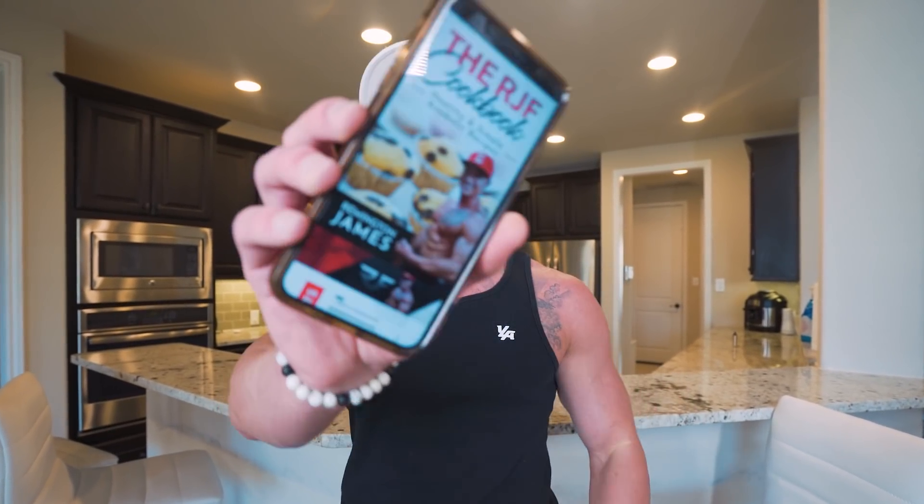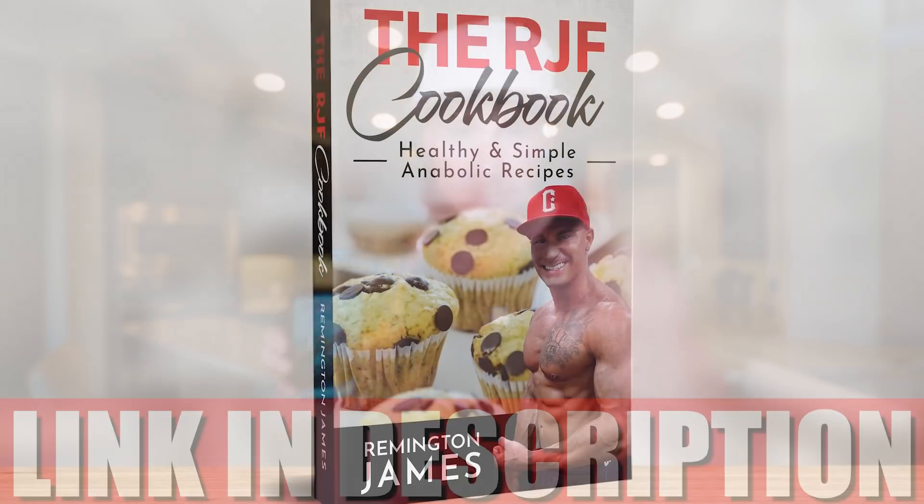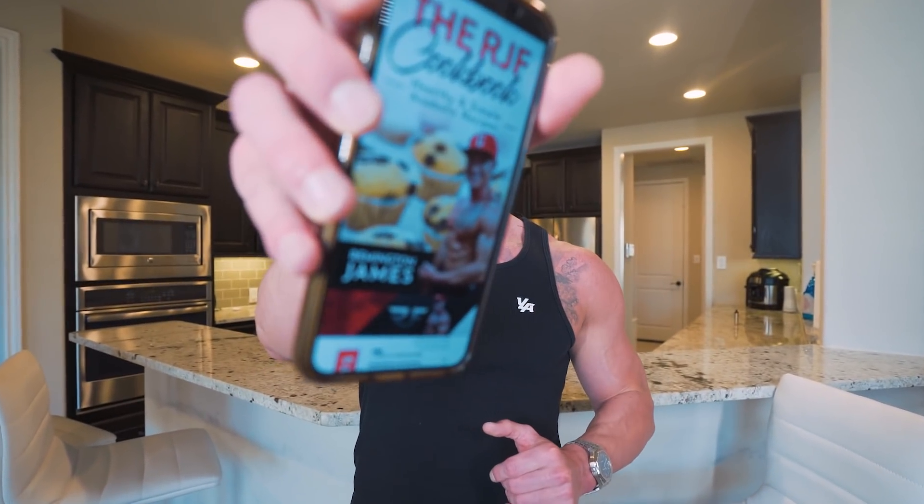And as always, this recipe, along with every other recipe on this channel — the healthier, high-protein, diet-friendly versions — are available in my cookbook, which you can grab at the first link in the description box. Every time I drop a video like this, the cookbook gets updated for free, and if you have the book, you get the recipe at no charge. It's a great deal. The best diet you'll ever follow.